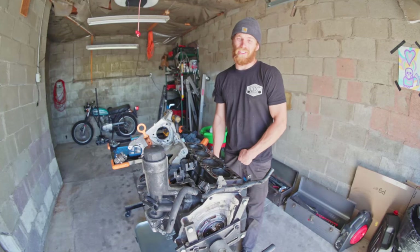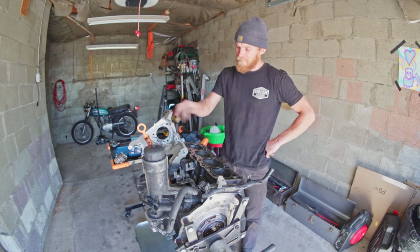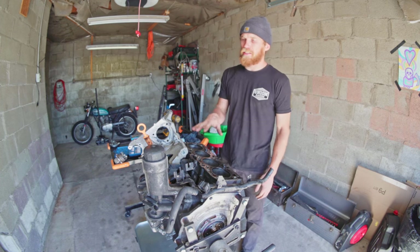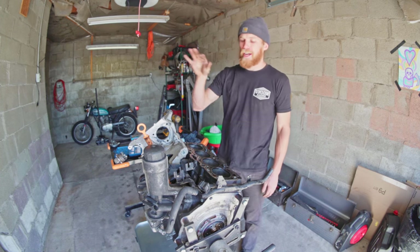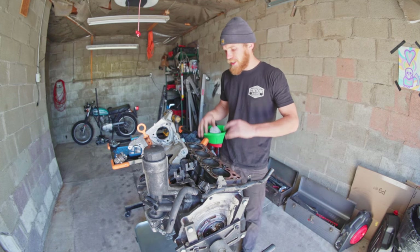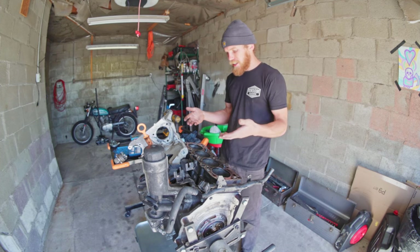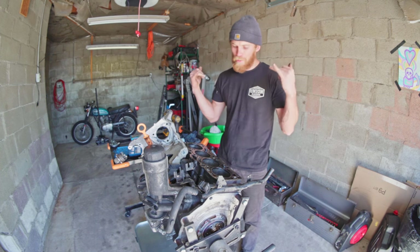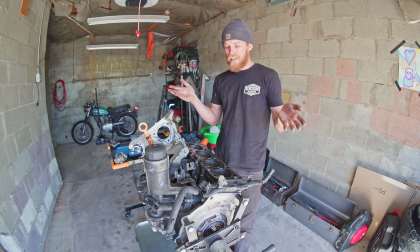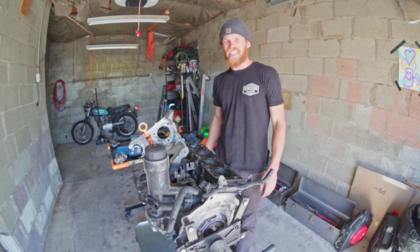I'm on hold with Holly right now to figure out why my customer's Sniper EFI isn't working. But for now the motor is clean — I sprayed everything down: the pistons, the cylinder walls, and the cam with some PB Blaster to help move away any water from washing it. I'm gonna flip it back over and leave it upside down to drain until I have time to do the rod swap. We got a pretty nice clean motor that's ready to have some stuff swapped on it. Thank you so much for watching, have a good day.